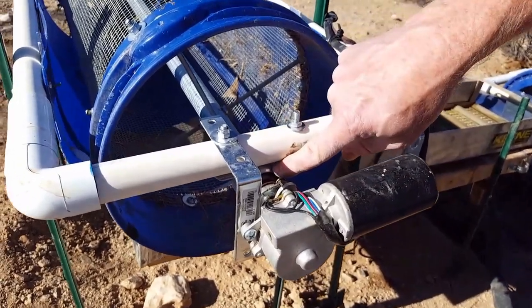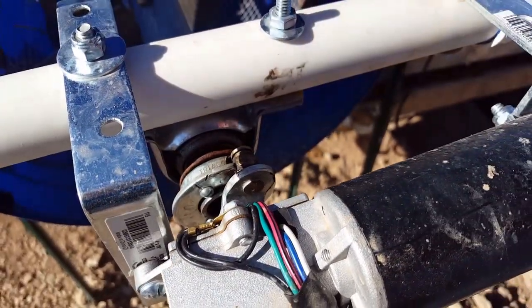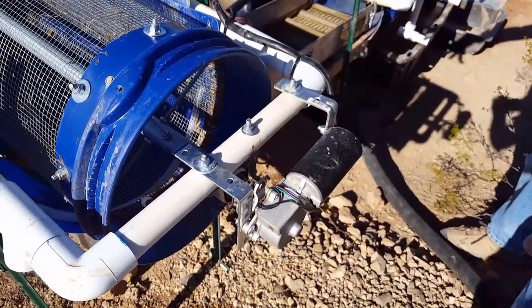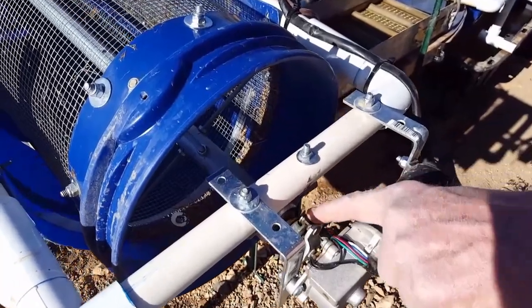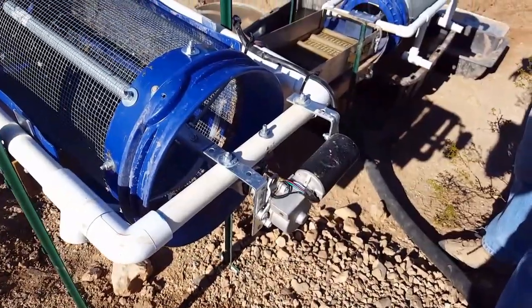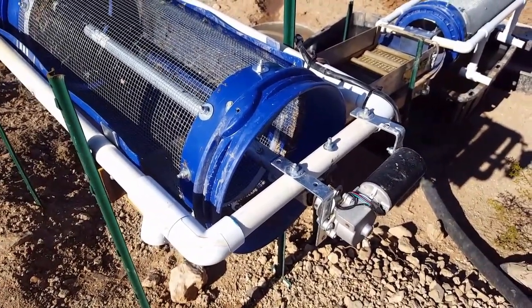The pillow block bearings are the type used for swamp coolers and squirrel cages. So even if the frame flexes and twists and bends, the shaft and the swamp cooler bearings keep everything straight. The way this thing is uniquely mounted, it has a little ball joint here. So as this spins around, it doesn't matter if there's a little bit of flexure in the system — it'll still continue to spin without loading up the motor.